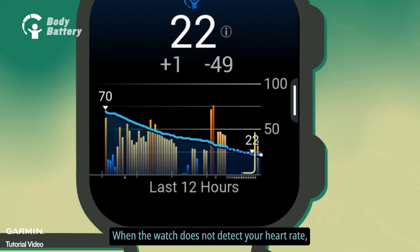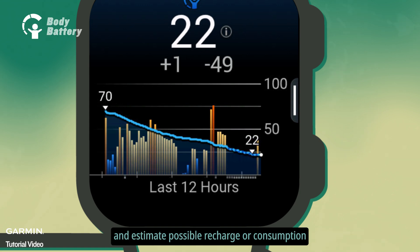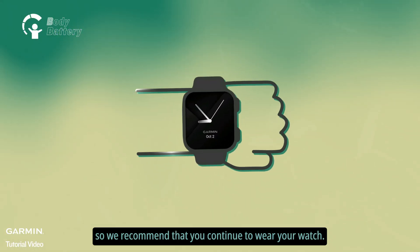When the watch does not detect your heart rate, body battery will pause calculations and estimate possible recharge or consumption. When it detects your heart rate again, this estimate may not be accurate. So we recommend that you continue to wear your watch.